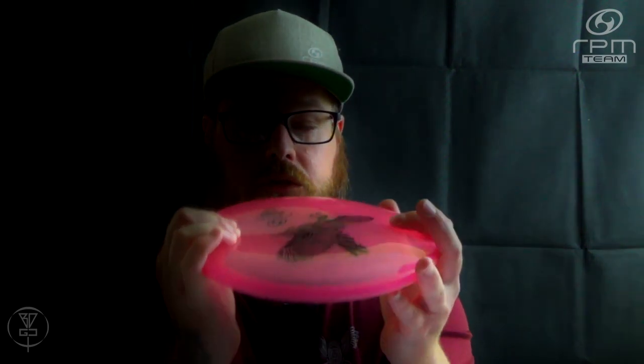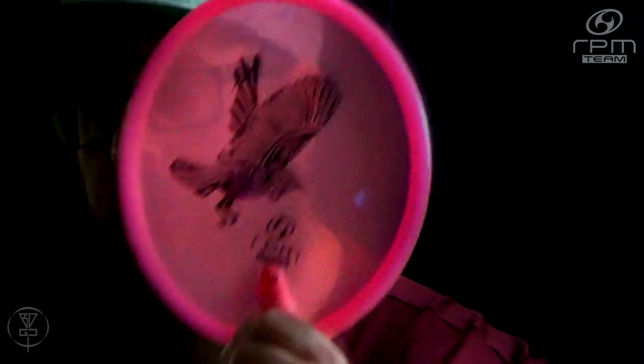I definitely prefer the Soft Magma for understable turnover shots as well as putting — just a good soft grip in the hand. It is a shallow putter, as you can see. A little bit of dome on the premium plastic ones, but some of the Magma ones I've noticed have actually been just a little bit flatter. It feels really good in the hand.